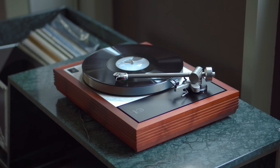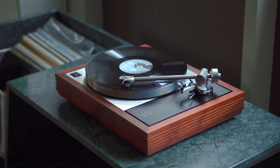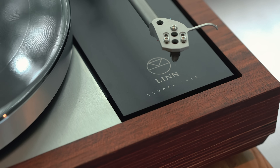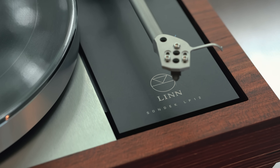We consider the LP12 in design as broadly two systems. We have a ground side and a live side. The live side of the turntable consists of every part that is suspended on that isolation system. At the heart of the turntable is the sub-chassis — it links all of the components of the live side together.